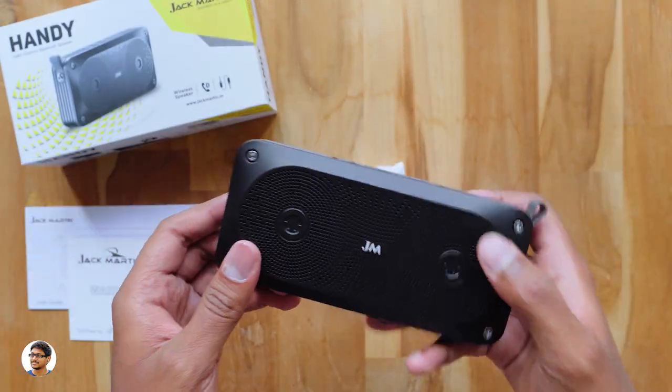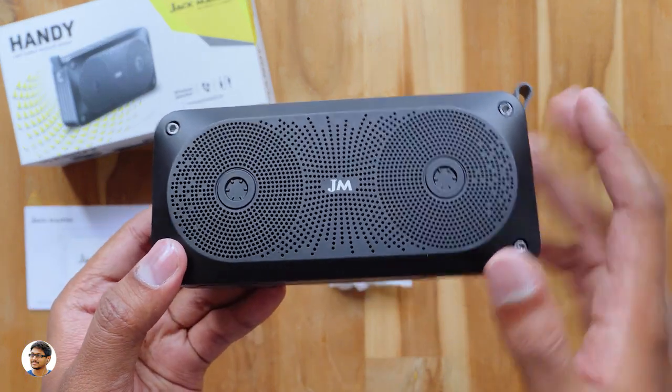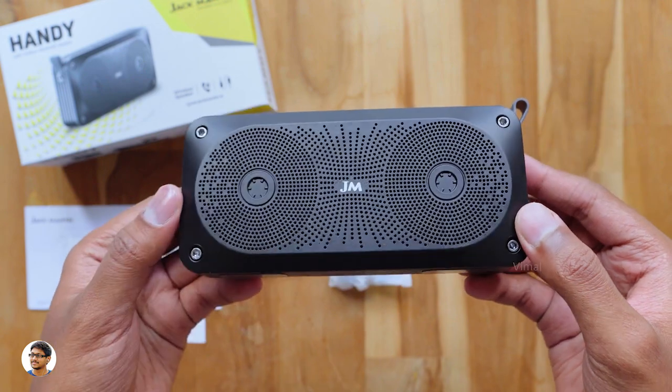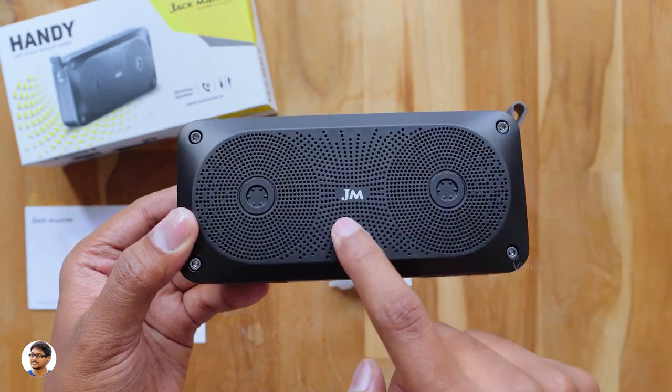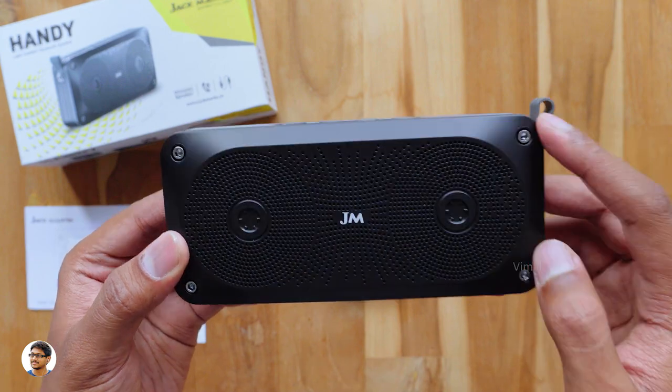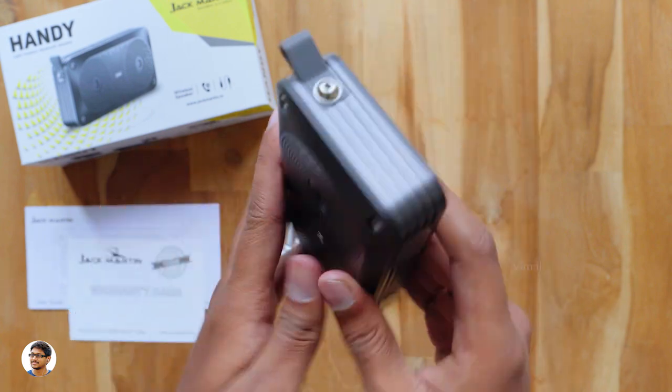So here it is guys — this is how the Jack Martin Handy Bluetooth Speaker looks like. It's got a retro design and kind of looks like a cassette tape. You've got a spool-like design on the front with two speakers placed behind them and the Jack Martin logo at the center. The build quality looks nice from my first impressions and it's also not that heavy — weighs only around 210 grams.